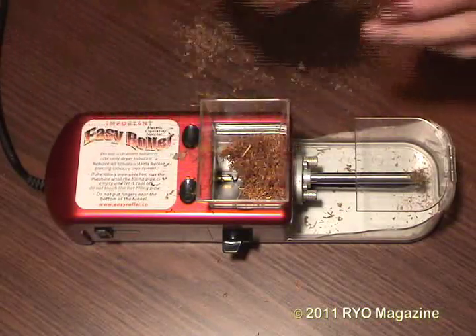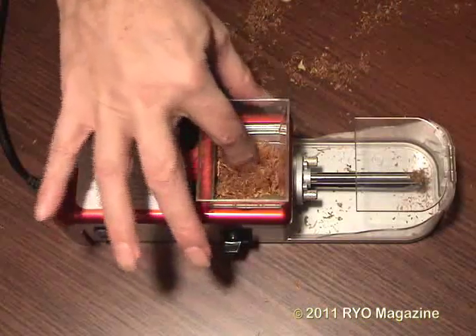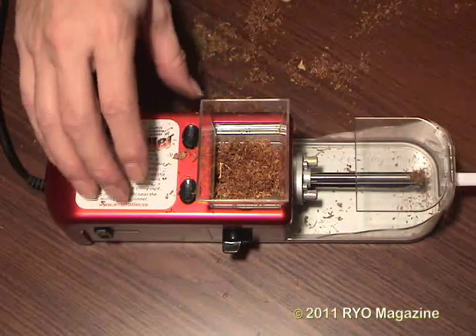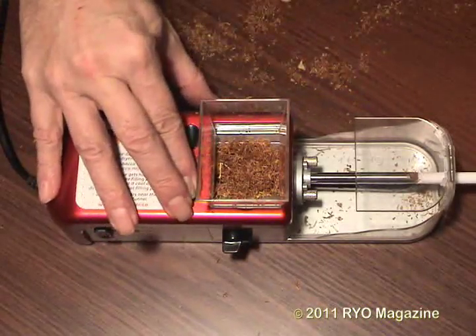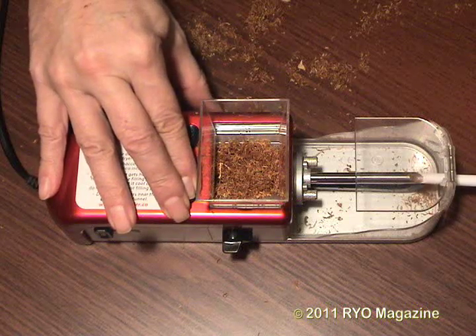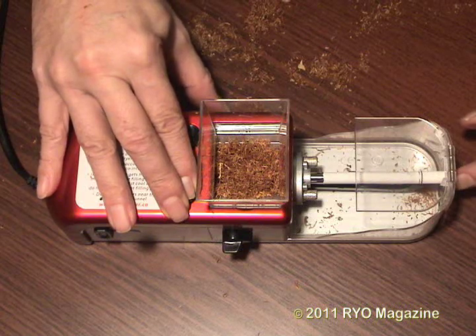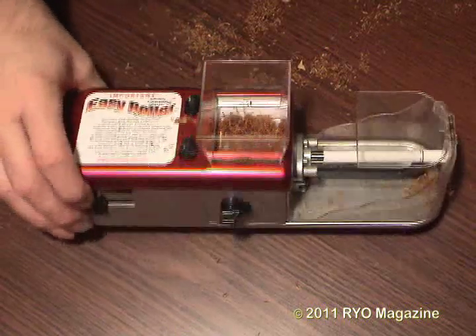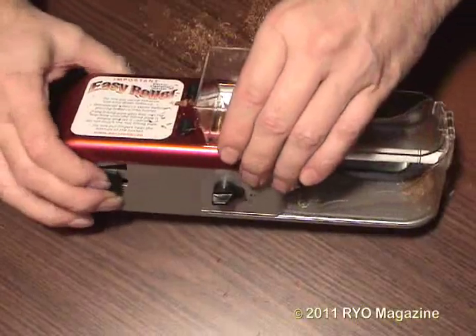Now for this next injection we'll use the highest speed setting. Always quickly clean the nozzle before putting the tube on each time — you can see how not doing so makes putting the tube on much more difficult. Notice how much more tobacco sprays into the catch tray as the tube shoots off the nozzle. This reveals the fact that high-speed injectors not only chop the tobacco more, but make less stable sticks. You'll also notice that the sticks made at this speed have more of a gap between the tobacco and the end of the tube — no overhang.